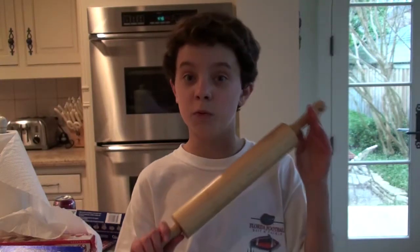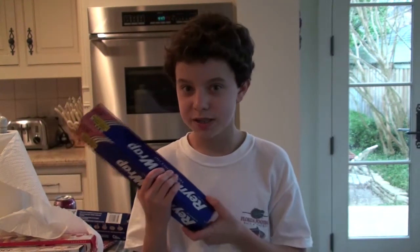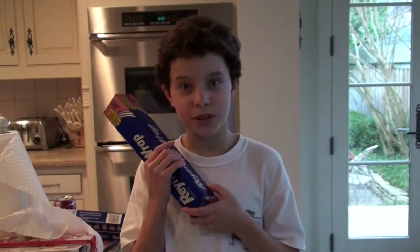This is a great product, but if you call right now, we'll also throw in this box! This is a great box. You can throw it at people, you can eat it, and you can sleep with it.